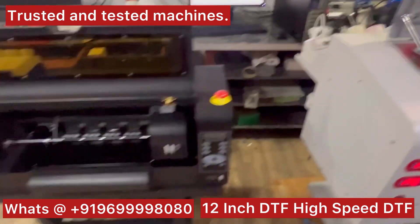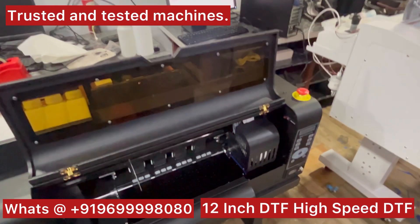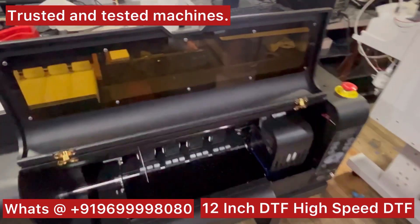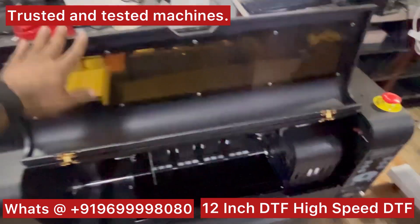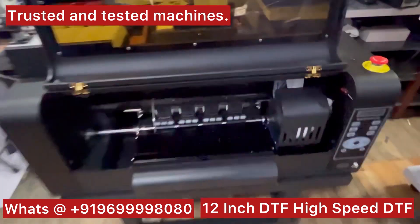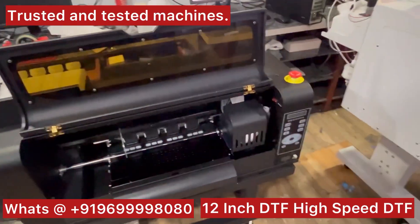If you want to go with some normal quality and you're already experienced, you can go with the mini 12-inch DTF printers also. You don't have anti-collision sensors on those, but it is also a good printer, no doubt.